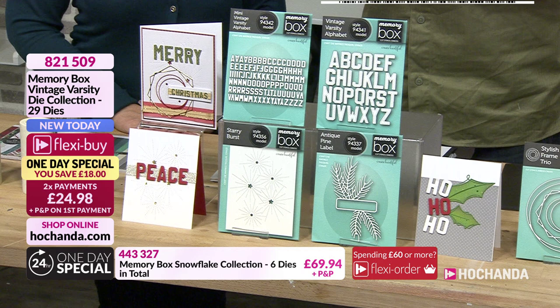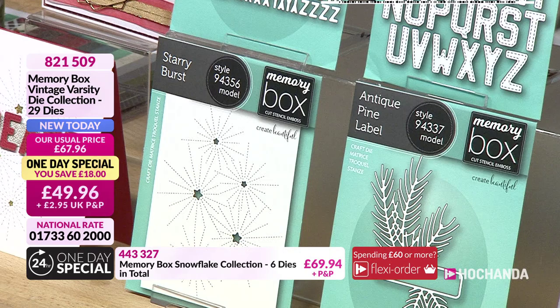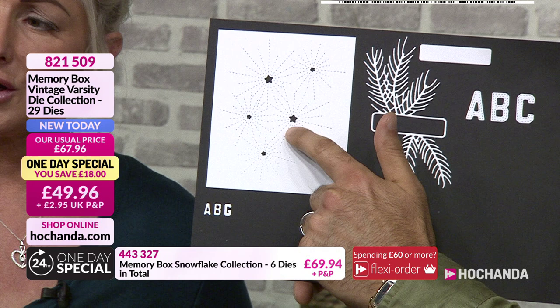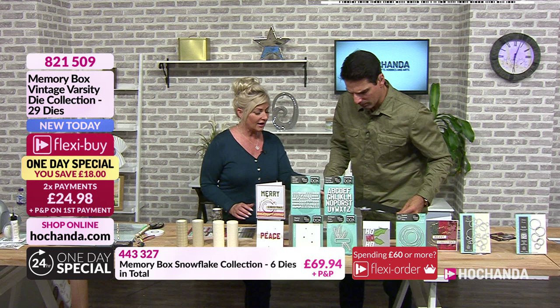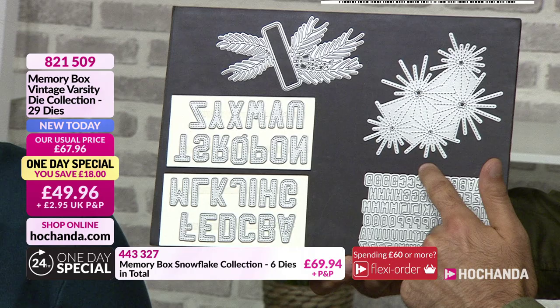We're going to have a look at our one-day special. With Memory Box you get quality dies, and I love the fact they're always conscious when they bundle stuff together to give you options. What they've given us here is something a little bit different. We've got letters with a beautiful stitch effect around them, then we've got that beautiful starry burst background, and we've also got — look at that — the starry background. I love that already.